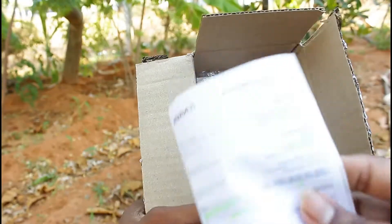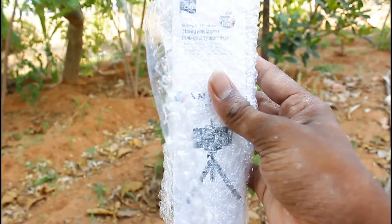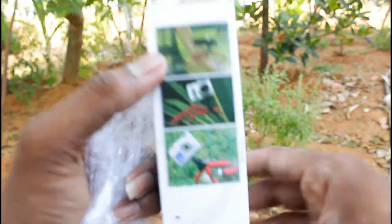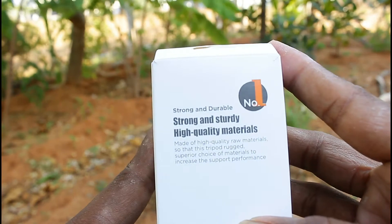I will show you the price and the tripod. This is a super pack — you don't have any damage. The brand name is Anitec. Let me show you a demo image. This is a high material quality.